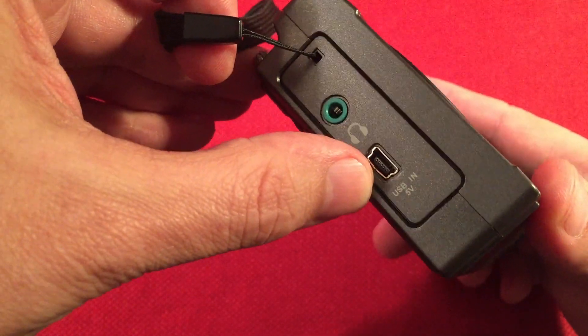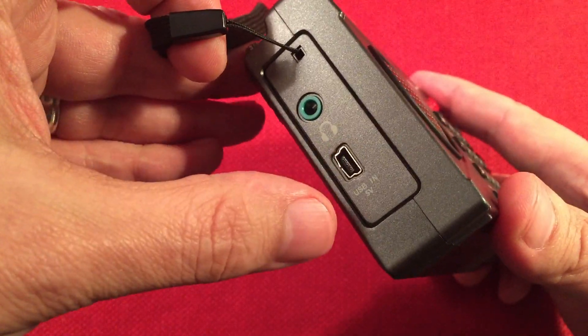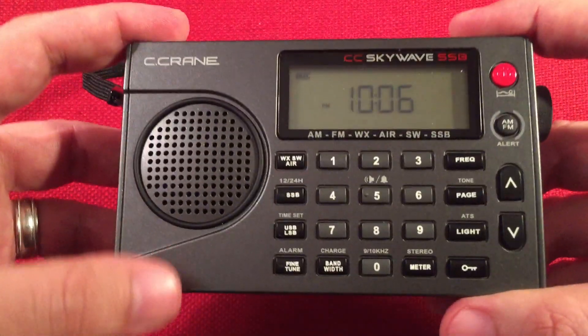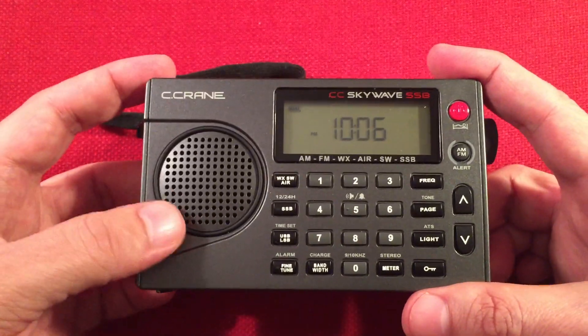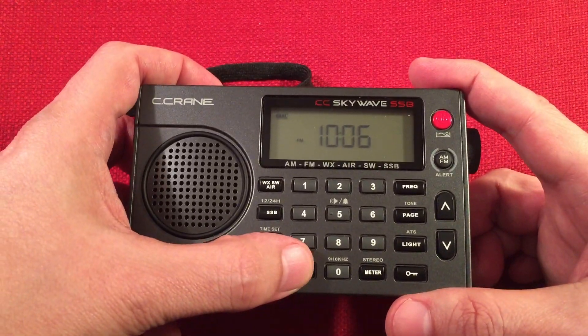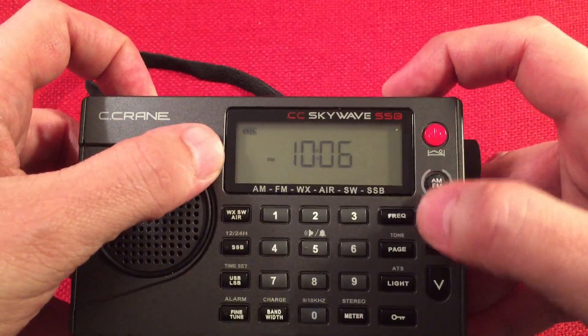We have a USB in, 5 volts mini, used to charge the radio and to run it off AC power. On the front of the radio we have a small speaker — rather tinny, but not too bad with sports and talk, especially when using the bandwidth filters on lower settings.